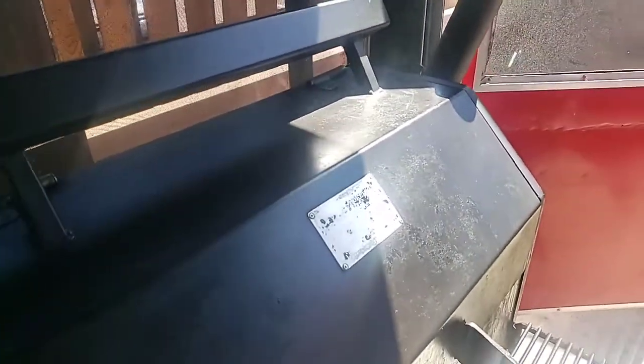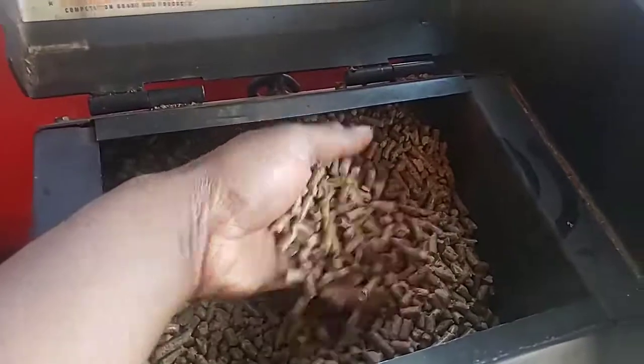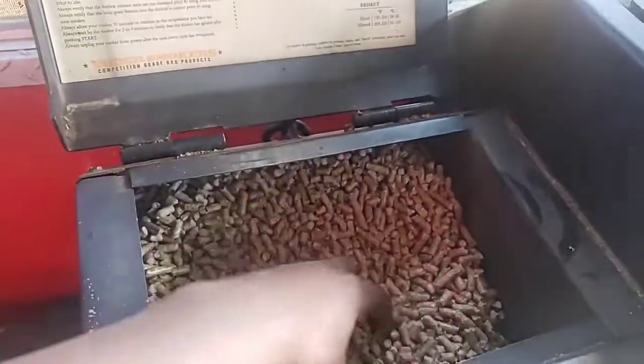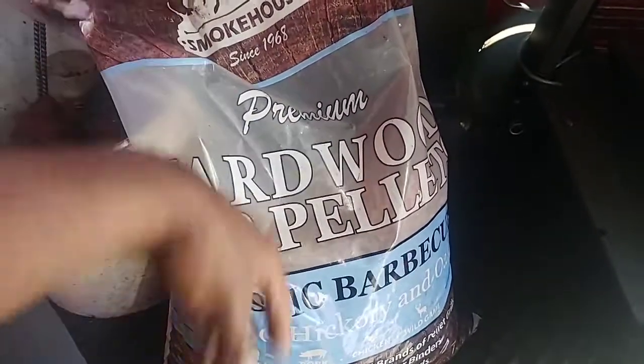I'm doing a quick sear on my chicken — I got about 80 pounds of chicken thighs I'm doing. The pellets I'm using are straight hickory, hickory premium from Smokehouse. You can get it from Lowe's, a 40-pound bag for $12, and that's pretty good. Let's check out this chicken.